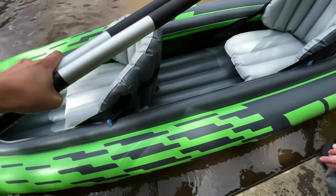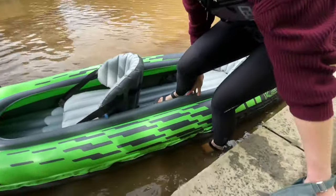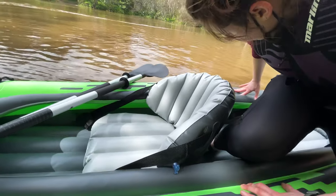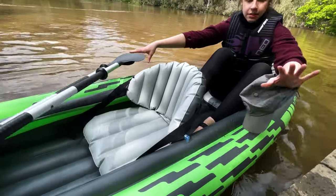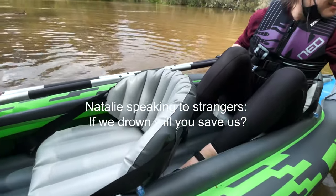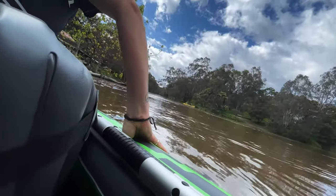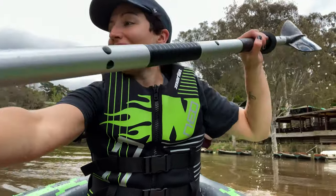Are you getting in first or am I? I'll pass you the paddles — you need to hold the kayak. Don't put the bottles there! Whoa — hasn't turned over yet. No, we haven't sunk yet. You gotta aim and fall. Left, right, left — right!